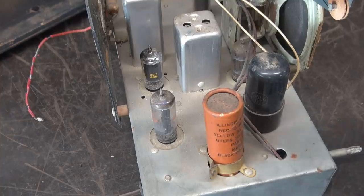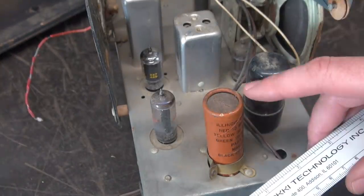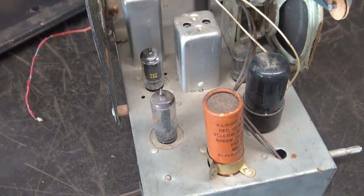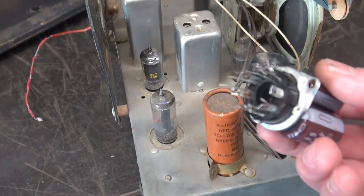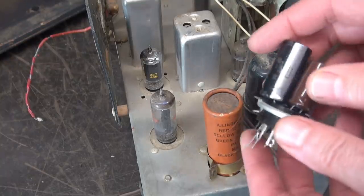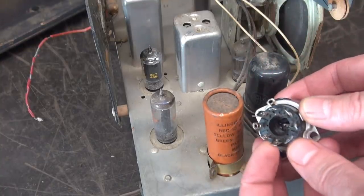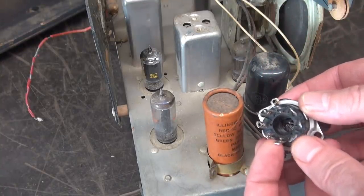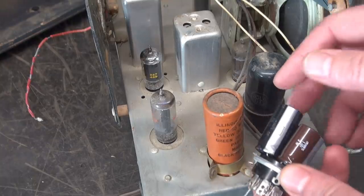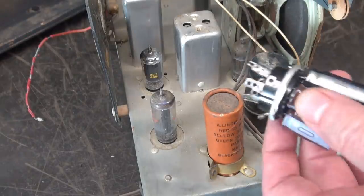So what I'm going to do — if you take a little ruler and measure this, you can see that cap is approximately one inch in diameter, which happens to be the same size as the base of this tube socket. You guys have seen this trick before: I take individual caps, drill holes out where the pins exit from the tube socket, bring the leads through, solder them, and put this socket in the hole where this cap is mounted.